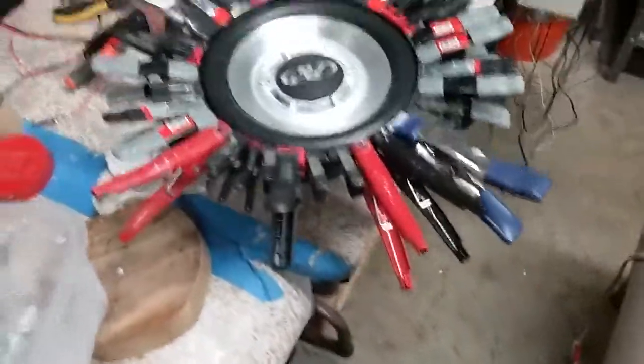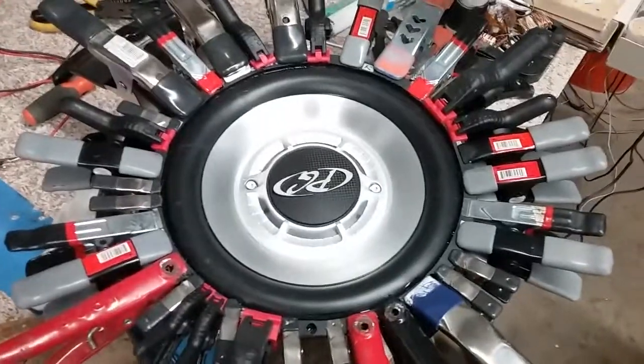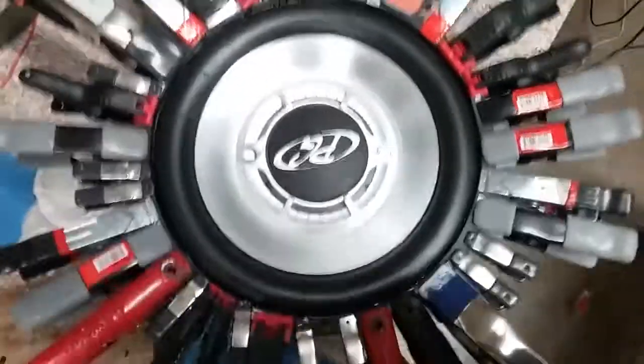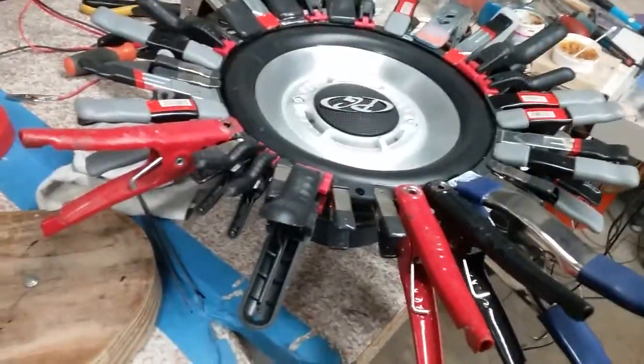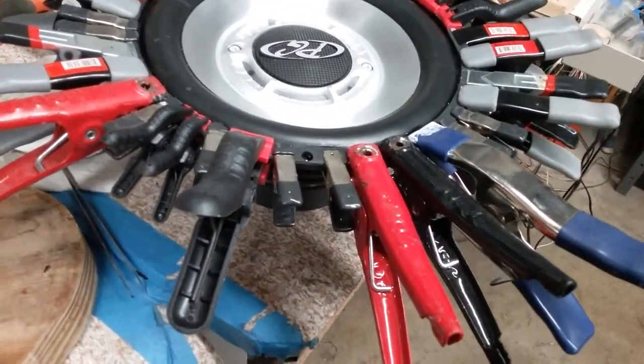Hey guys, just got in the door from work. I forgot to put the outside gasket on, so we just glued that fucker down. Now we gotta wait till that dries, and then I wanna do one more glue on the spider.